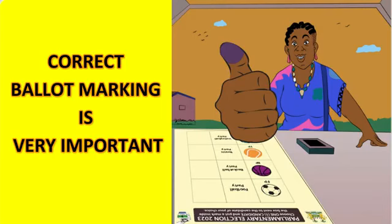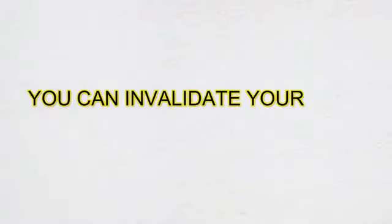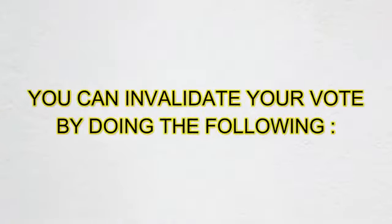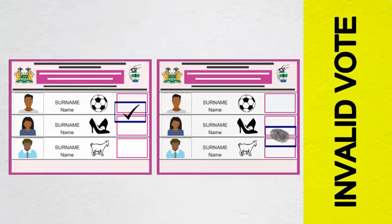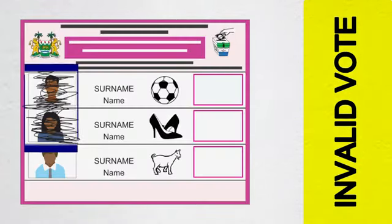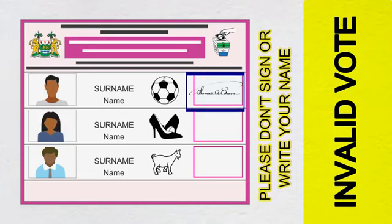Marking your ballot papers the correct way is very essential. You can invalidate your vote by doing the following: voting with a ballot paper that is not stamped, ticking with a pen or thumb printing between two boxes, or scratching the face of the candidates you don't want to vote for. Signing or writing your name on the ballot paper.